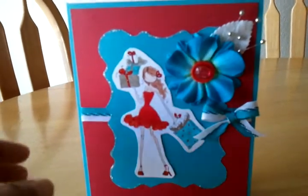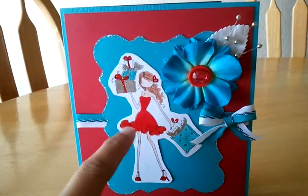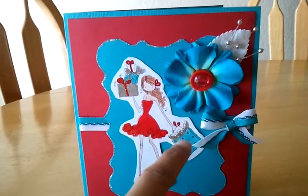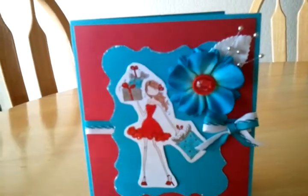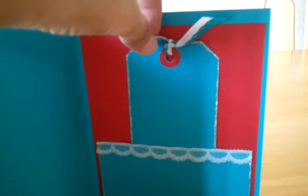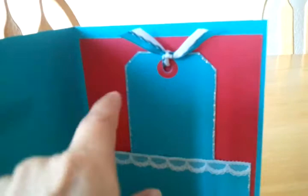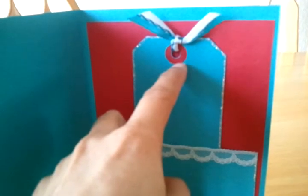And on her I put some — I colored it. And I put some stickle. And I put some glossy gloss here. And on this present. And inside, I made this tag. And I put this ribbon. And I stickled all around. And I put this label in red.